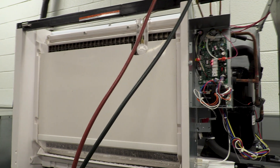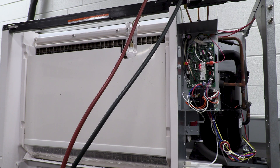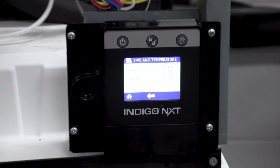Before we ever diagnose any issue with the harvest cycle, we want to always first confirm that we have a solid freeze cycle. We want to make sure that we hit all of our parameters in freeze — did we freeze for the right amount of time, did we build the right bridge? The other thing that you'll always get asked in tech support is: what was your T2 temperature?